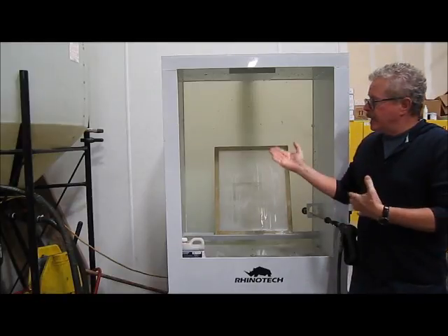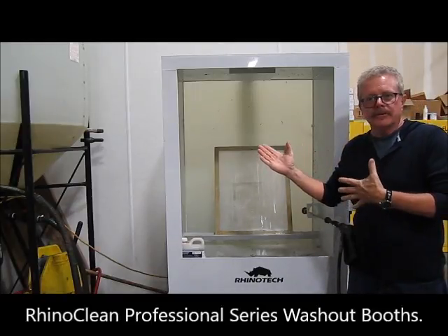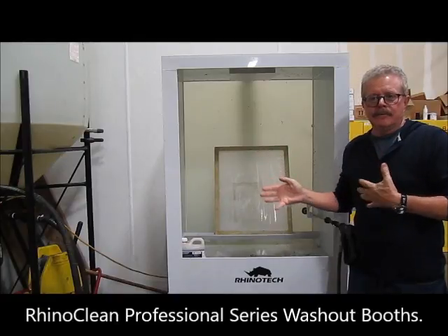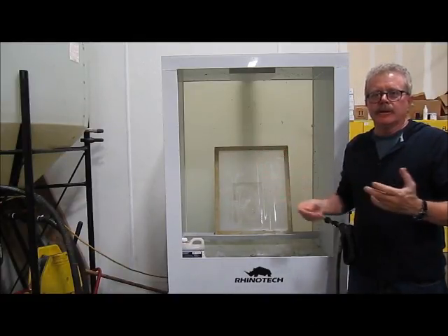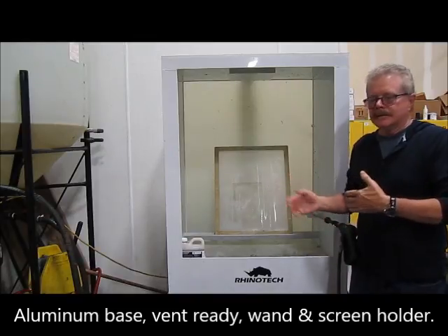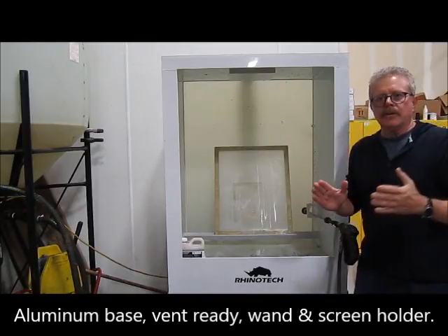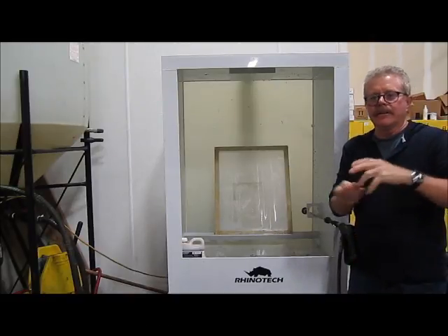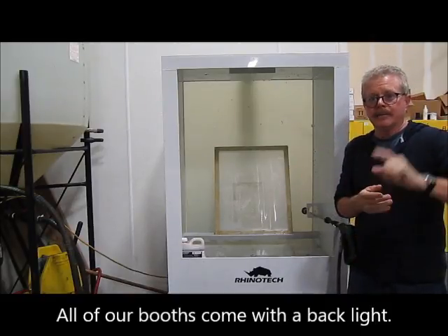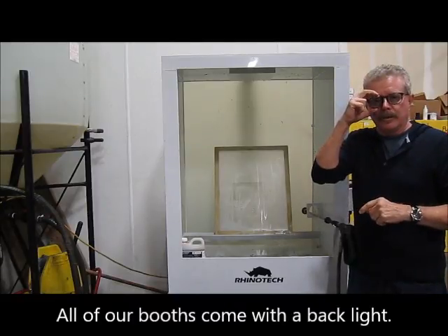This happens to be our professional series, which is made out of polypropylene and is all welded together. At the same time it has an aluminum base, vent ready, wand holder, all that sort of stuff. We also make an economy series, a variety of other different types of washout booths, and by the way a lot of custom work as well.